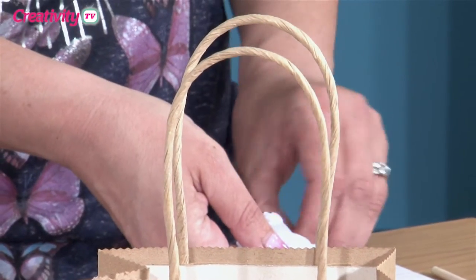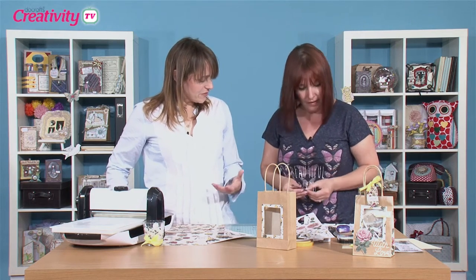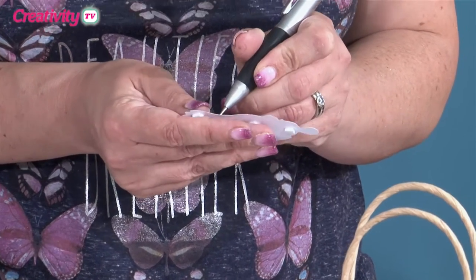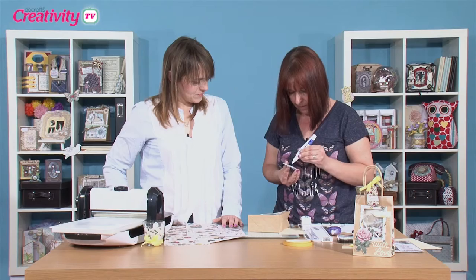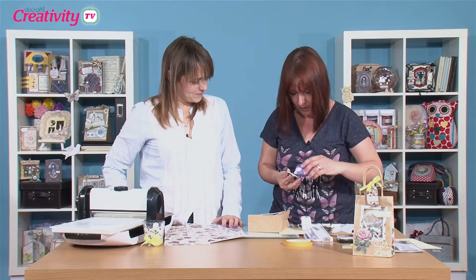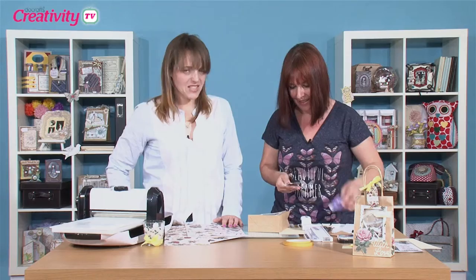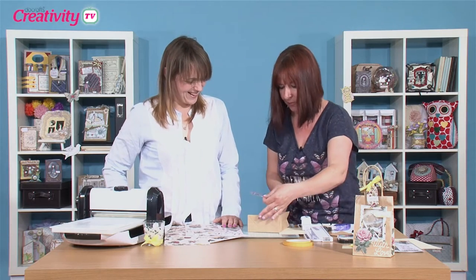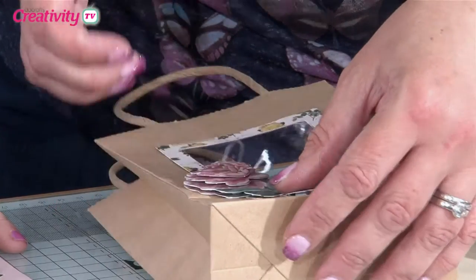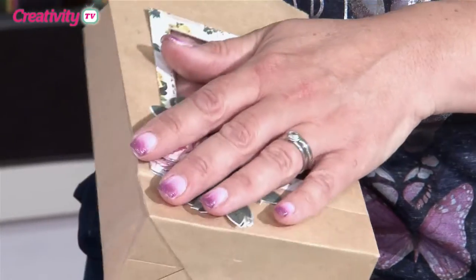We've got a few foam pads on there. You could use silicone glue if you wanted to - silicone glue gives you a really good effect. Sometimes it takes a little bit longer to dry and you need to leave it overnight, but it'll be a bit more sturdy. Sarah's just popping her hand in the bag there to push it down.